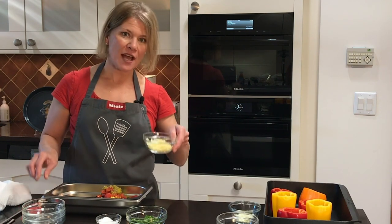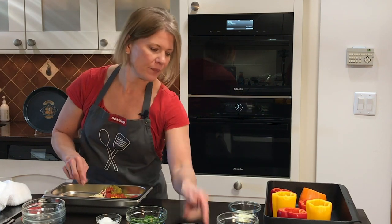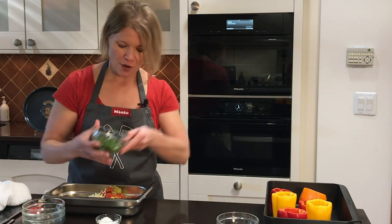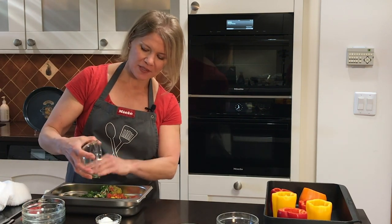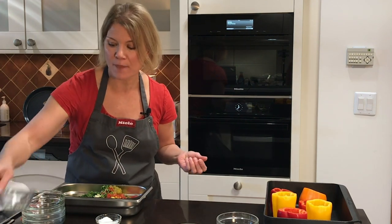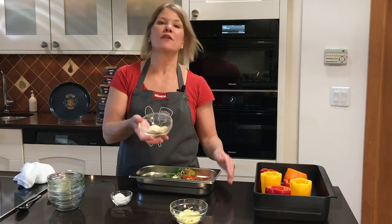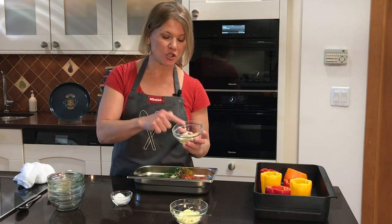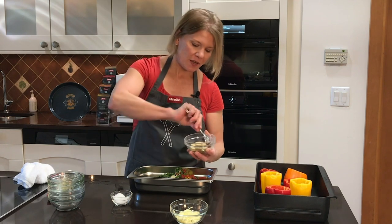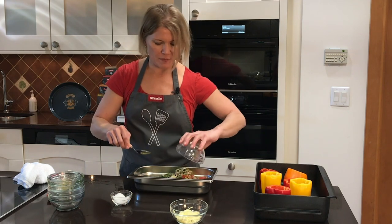I have Monterey Jack cheese — I'm only going to use half of this because I want to use some to top the peppers as well. Feta cheese. Cilantro — I even use the stems since it's not a garnish and it's actually cooking in the pepper. You get so much flavor from the cilantro stems. I also have a mixture of spices: chili powder, cumin, onion powder, and garlic powder. I'll blend them together quickly and add them to the mixture.